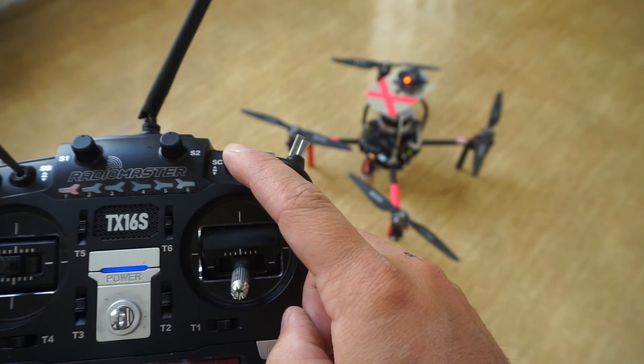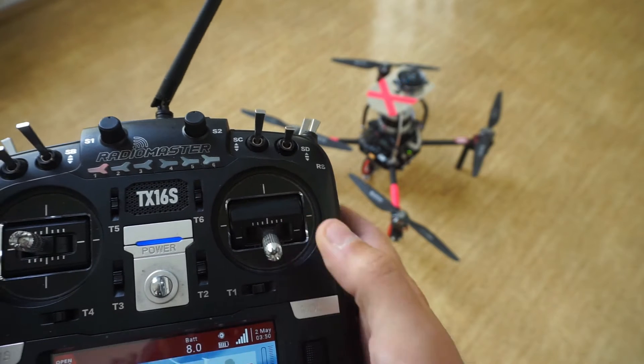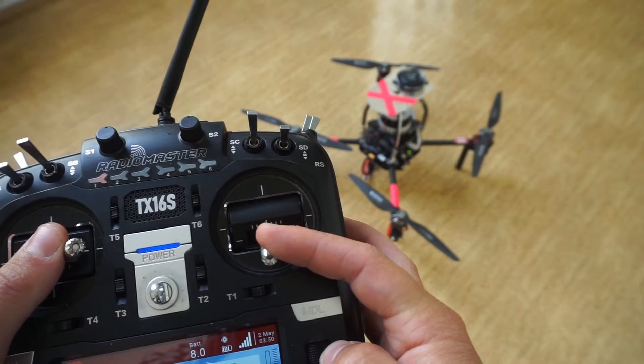To arm the drone, first set the flight mode that you want to use, then lower the throttle to minimum and push the left stick all the way to the right. The drone will not arm if the safety button was not activated.